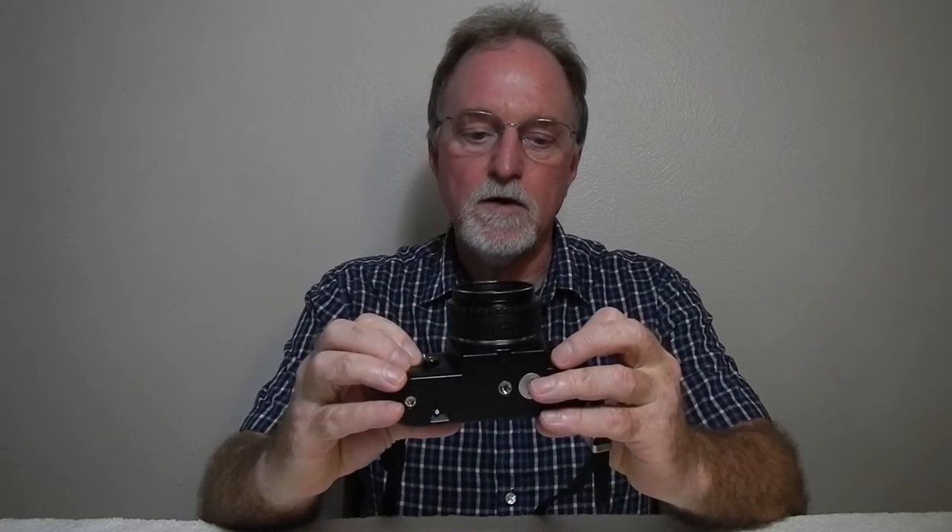Metering is with a center-weighted silicon photodiode, which is nice — the silicon responds a lot faster than cadmium sulfide. It's through-the-lens metering, and the button on the front is for backlight, giving you exposure compensation of plus two.